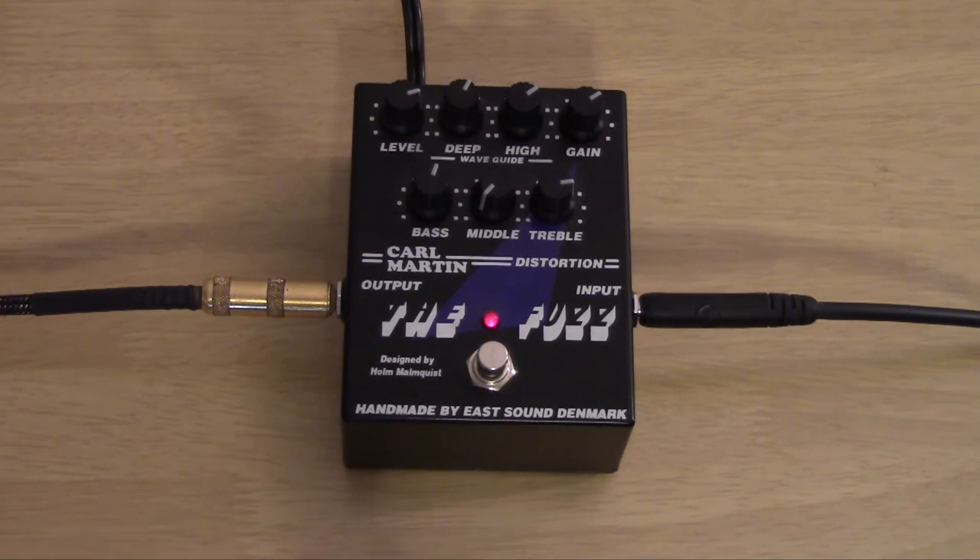Let's scoop the mids and see how that sounds. Sounds like crap, just as I thought. That's what happens when you scoop mids on a fuzz.